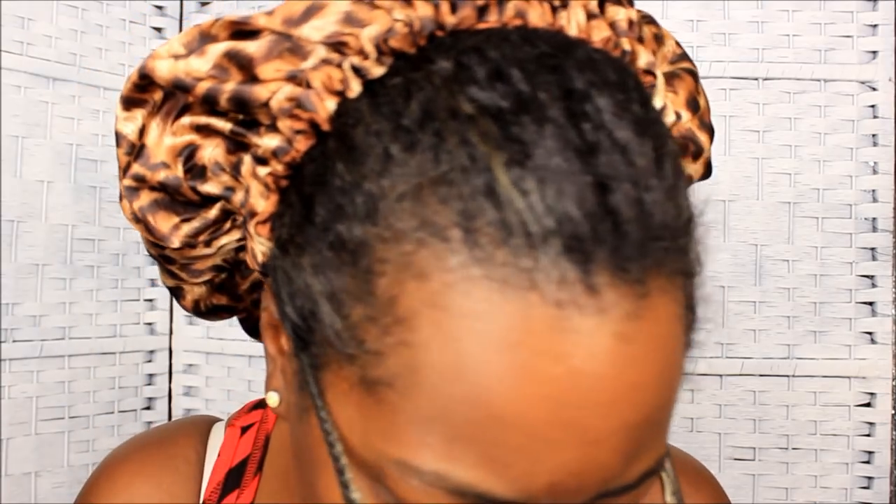I remember that video I posted yesterday with me taking down my hair and I had it curly and all of that — let's throw that out the window. First off, before I show you that, look at this gray. Let's zoom in on that. It's about to go. I'm tired of it.